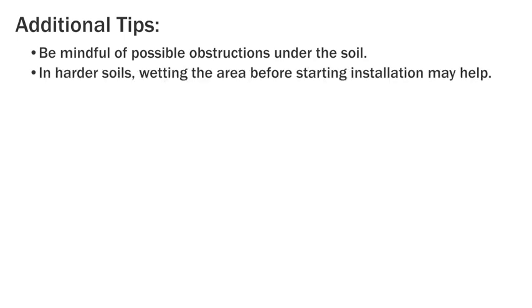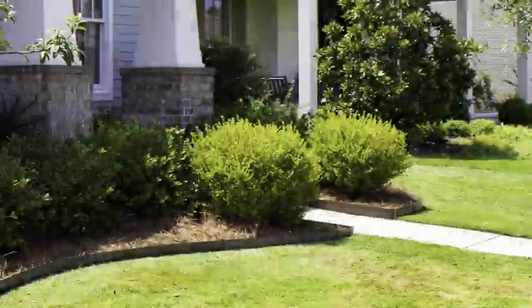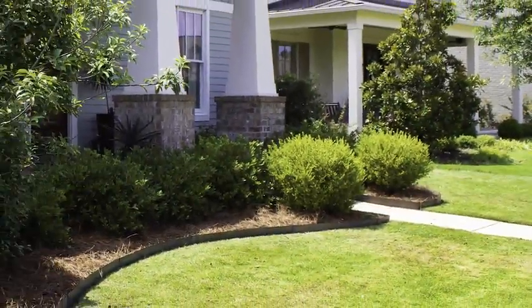Additional tips: be mindful of possible obstructions under the soil. In harder soils, wetting the area before starting installation may help. Hit the wooden block with the grain perpendicular to the spine.